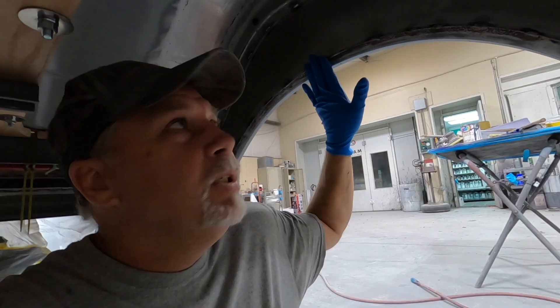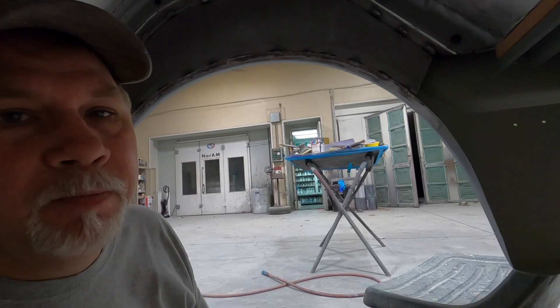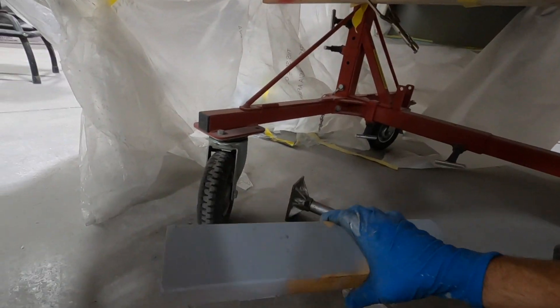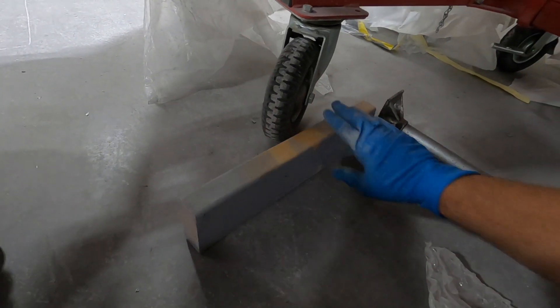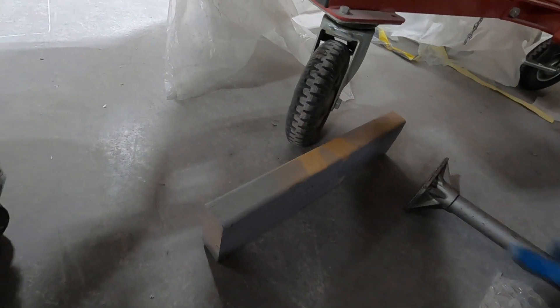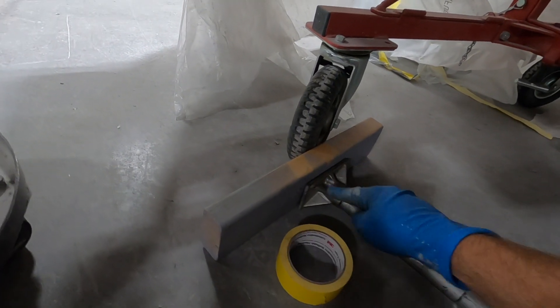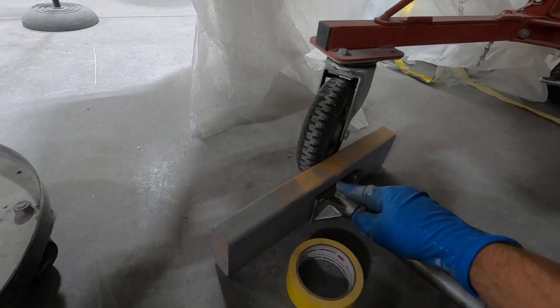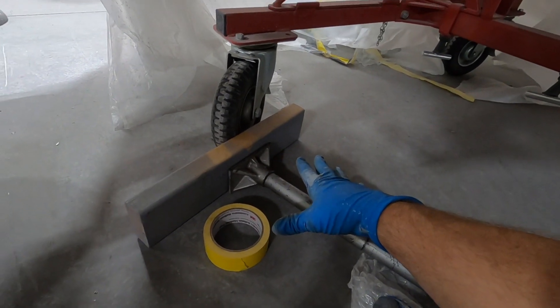That locks it in place and gives me something to push against. On this end we'll get a wide board to distribute the weight across here evenly. Since I'm doing all this by myself, I'll take some tape and tape this to the board so I don't have to try to hold it all in place, because I've also got to pump this thing up.